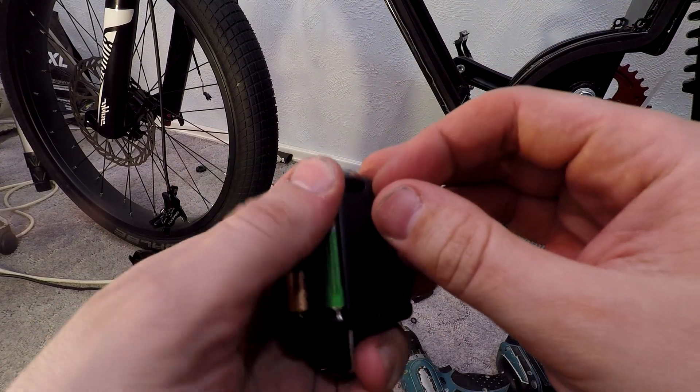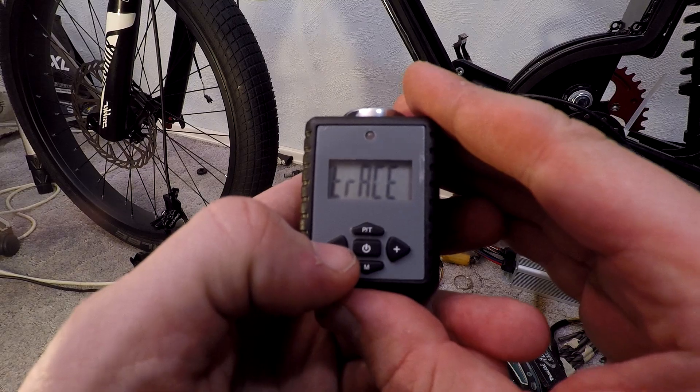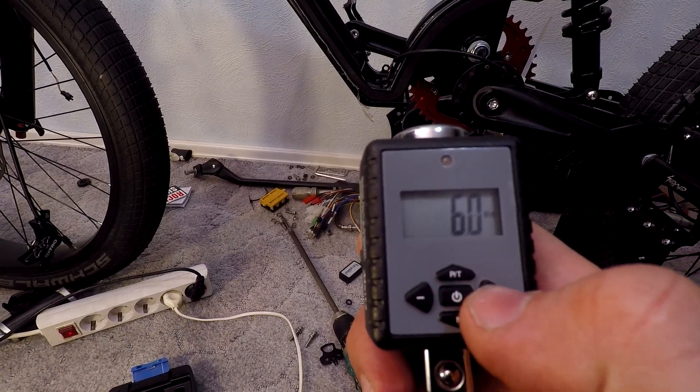Now it's time to try the torque tool that I ordered from AliExpress. For this I applied 6 Nm to fix the adapters.